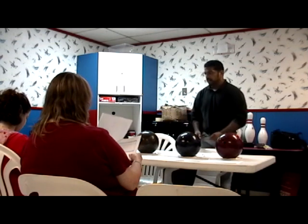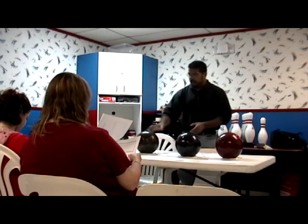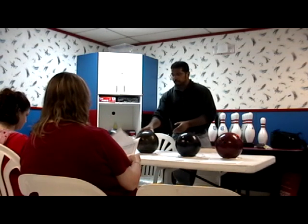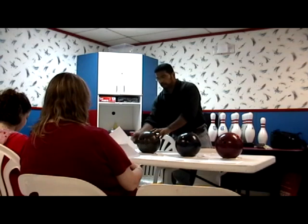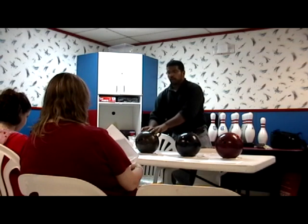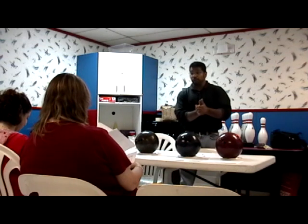It's going to go down farther, but it's going to hook a little harder and still get to the pocket. If I need to play more inside, I'm still going to use a reactive resin ball, just like the Hammer Nova, except this one's drilled with the center of gravity further away from the pin, so it's going to break even harder, which is going to enable me to move inside.